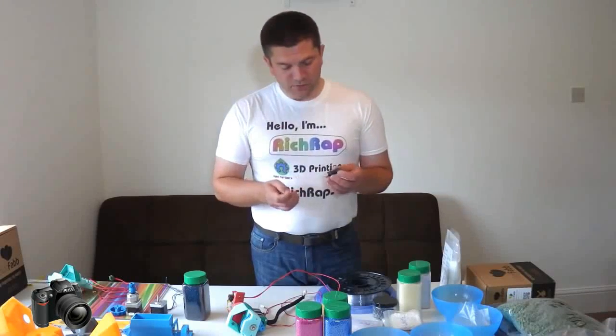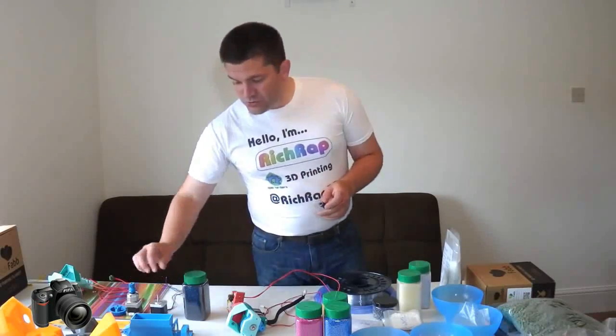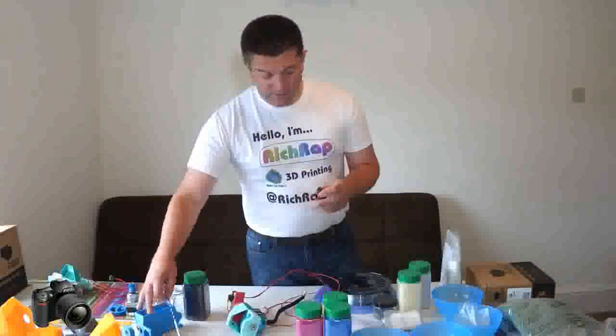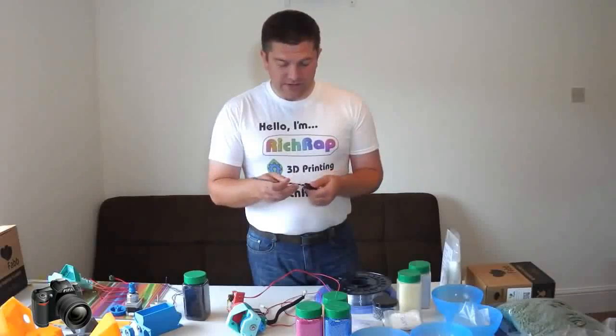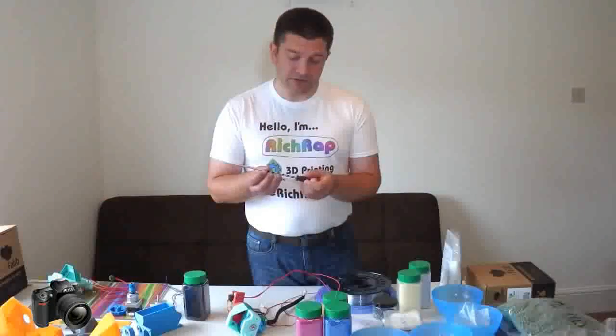What I discovered is if you remove that and actually use that as thermal insulation for the hotend, a normal auger screw fits rather nicely into the hotend and can actually be used to drive pellets down into the heating chamber.